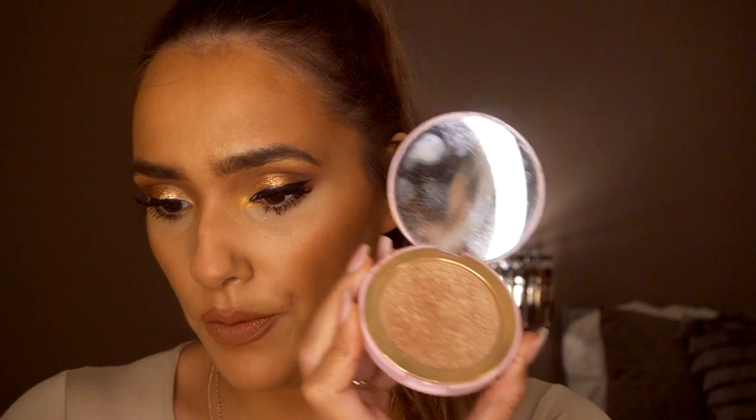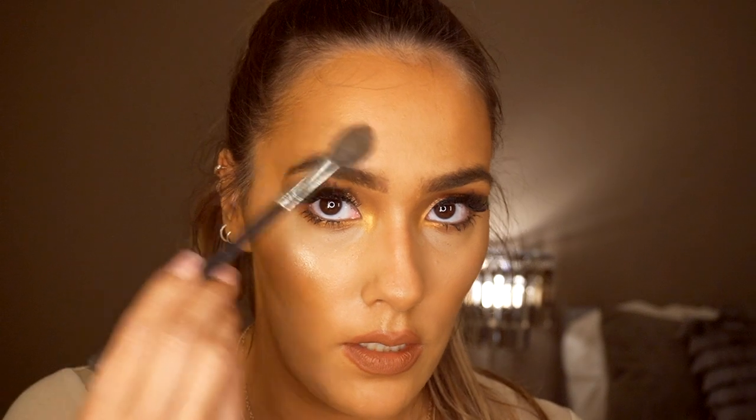Next I'm going in with the Doll Beauty highlighter in Shine Bright, my usual one. I'm taking a little bit onto my Morphe M501 brush and popping that on the cheekbones, the centre of my nose — focusing it on the top and then just a dot at the bottom — the Cupid's bow, and then just here. I use what's left on the brush and then go in with some setting spray.